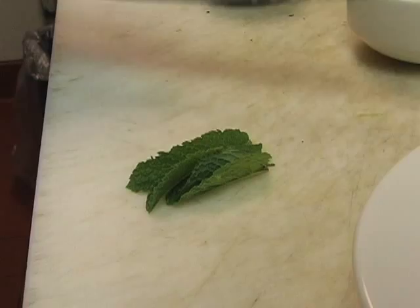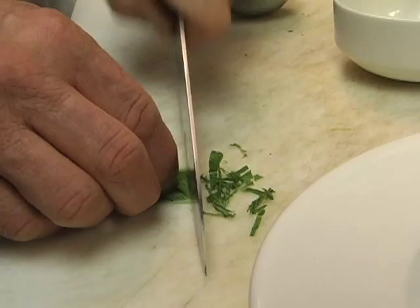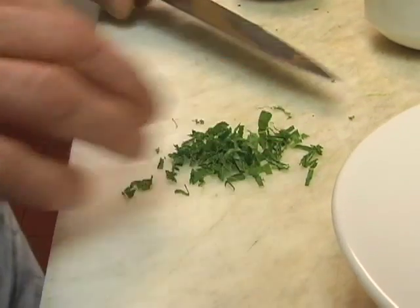So we've pureed the soup. You may have to adjust the liquid — add a little more ginger water, or even just lime juice or regular tap water will work too. I'm just cutting up some garnish here.